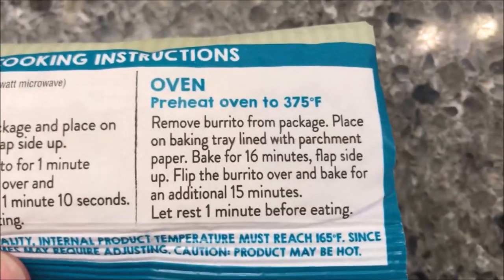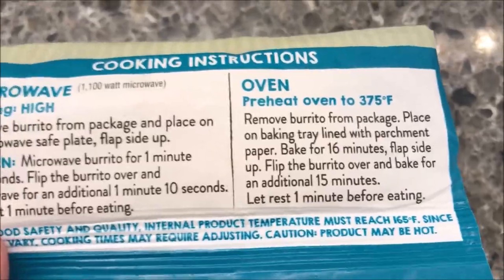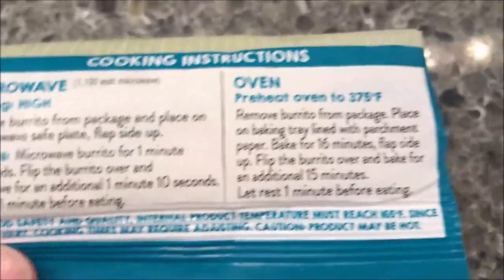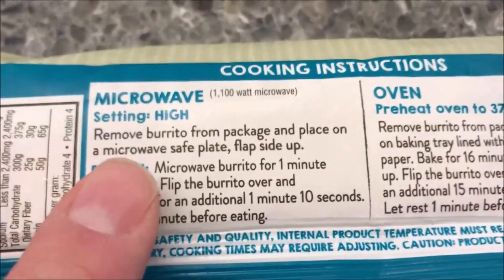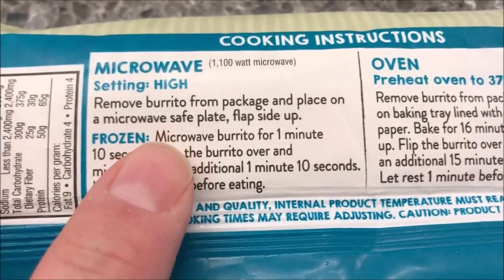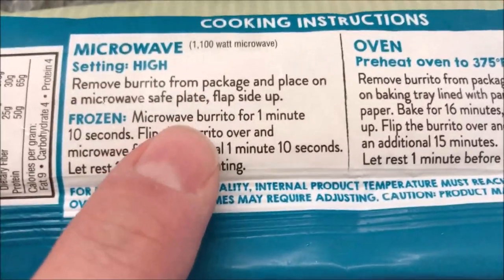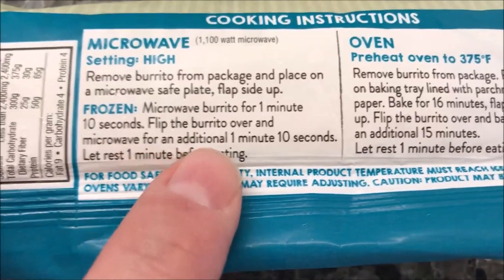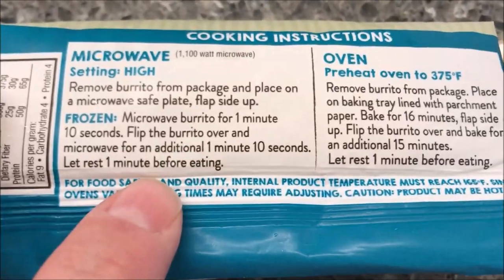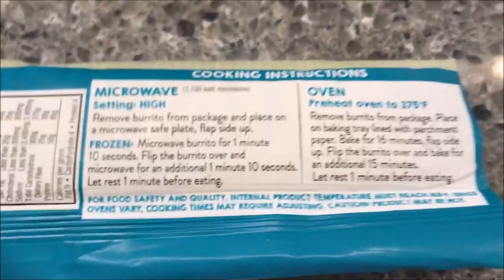Underneath the ingredients, you can do these in the oven if you want — there are directions for that — but it seems like a waste to heat an oven up for one burrito. So we're going to do it in the microwave. Remove the burrito from the package, place it on a microwave-safe plate flap side up. Since these are frozen, microwave for one minute ten seconds, flip it over, microwave for an additional one minute ten seconds, then let it sit for one minute before eating.